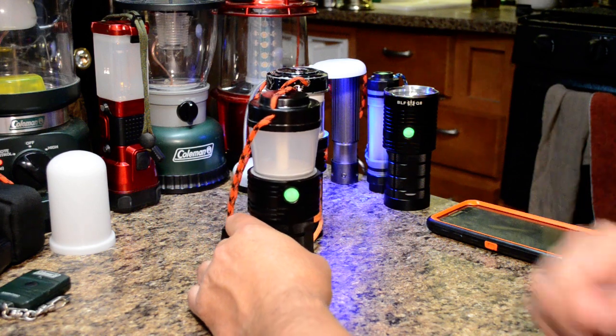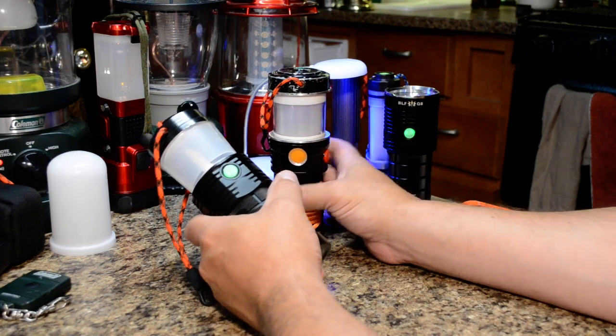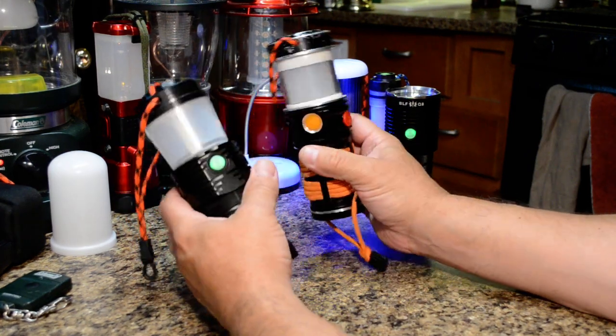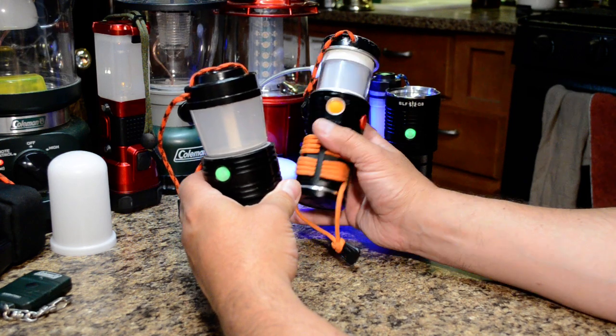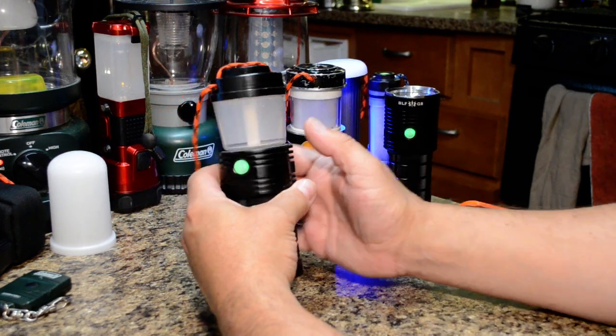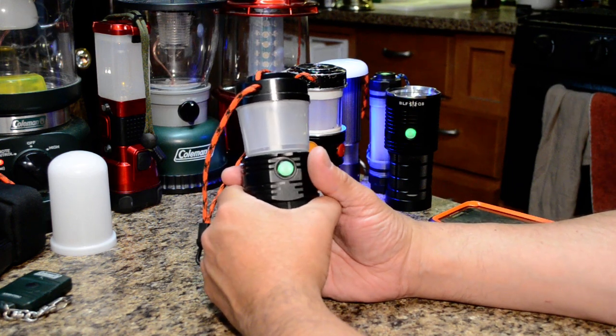Those are some of the basic features. We're going to go through the design of the lantern. The original one was based on an SRK, and then we acquired a Q8 to improve on that design for the actual V2 prototype, hopefully moving into the production version.